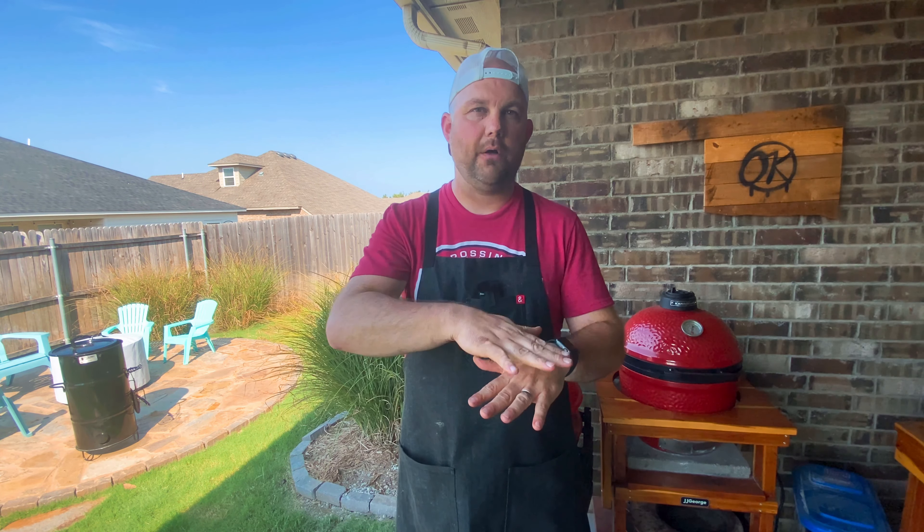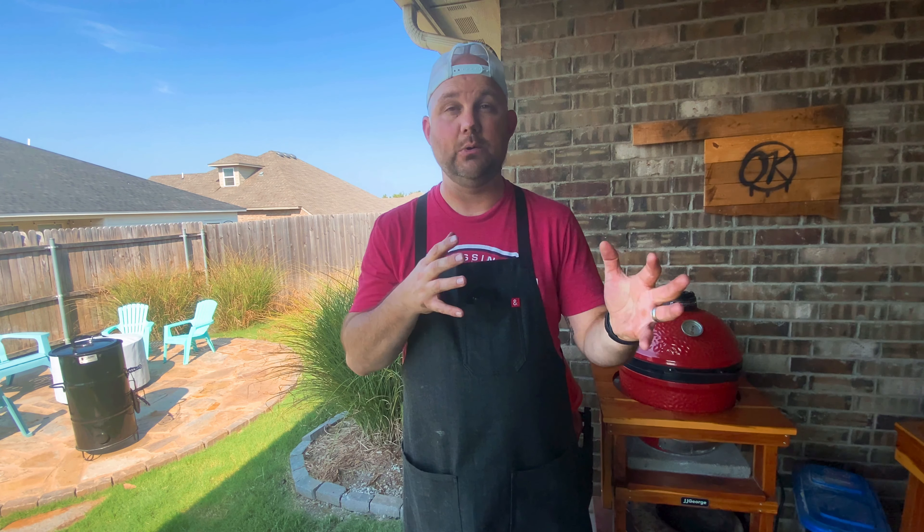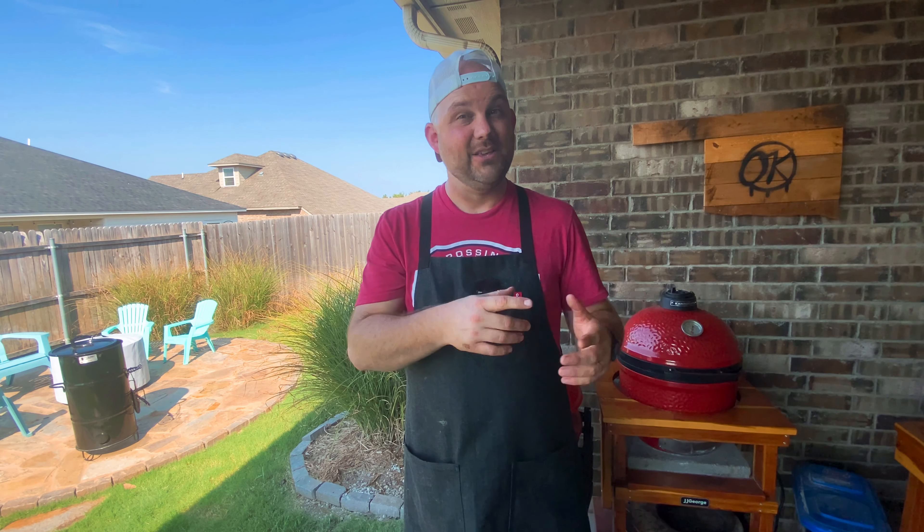We'll hang the steak and then take it off, put it on the grill grate, and either build that fire for a sear or use my grill torch. I'm going to see how the process goes and choose either one, so stay tuned to see which way I go.